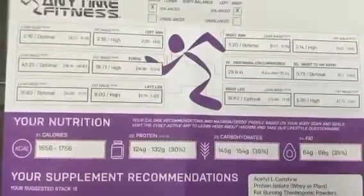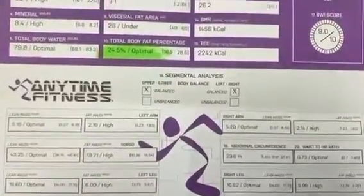total energy expenditure, hydration level, muscle mass, body fat mass, where the muscle and fat is stored, as well as a macro breakdown.